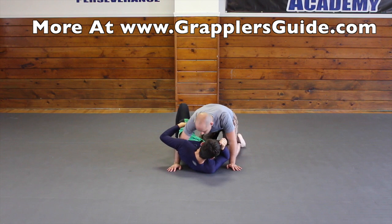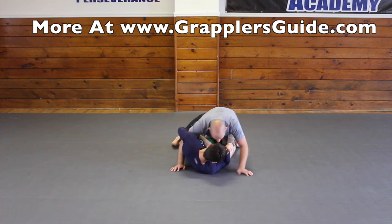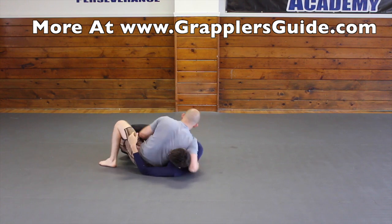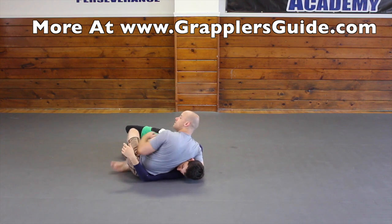Number two: we're in this position, I step back, I do the step back pass, and then I can work to finish my pass.